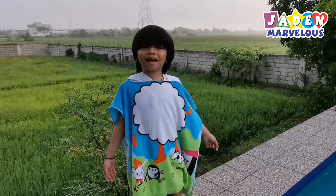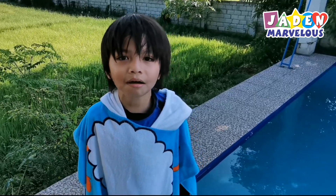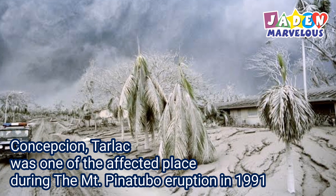Good morning everyone! Today, I'm here at our house in Conception, Tarlac. Conception Tarlac was one of the affected places during the Mount Pinatubo eruption.